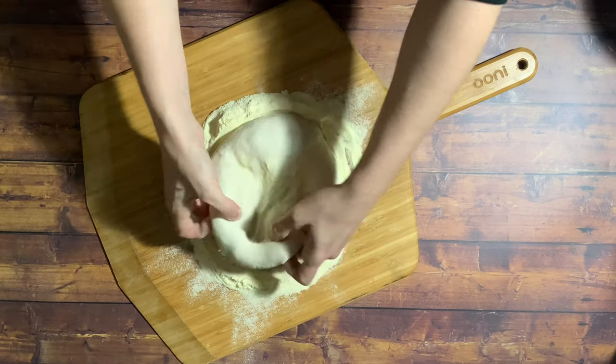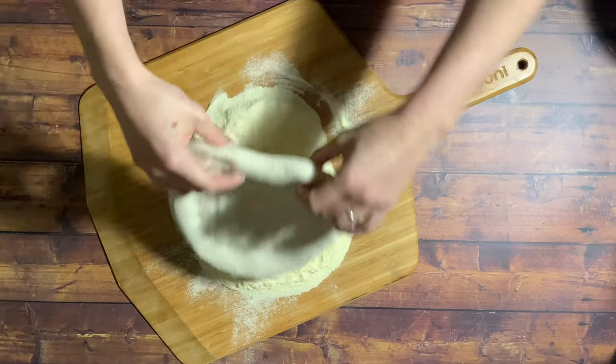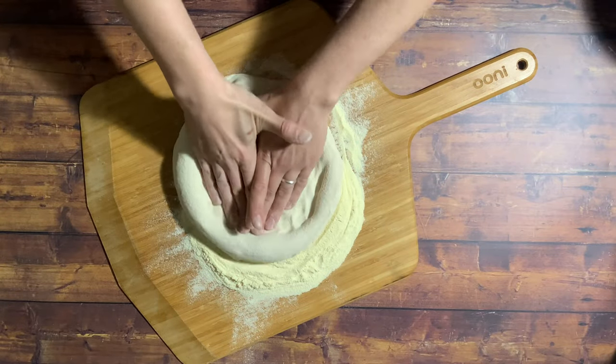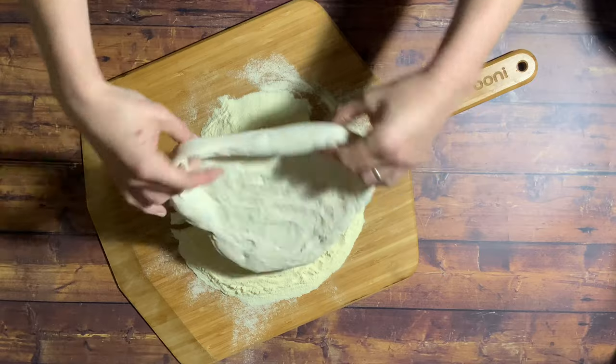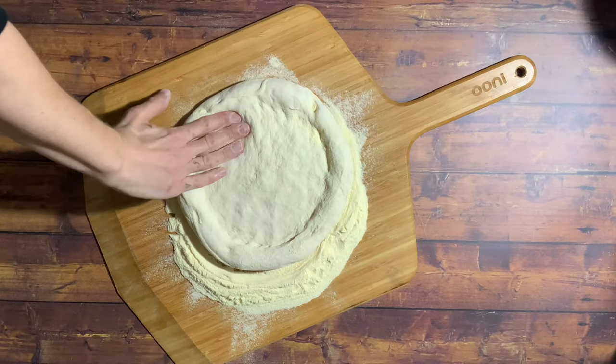We're going to start in the middle, just pushing that air into the crust, flip over, same movement again and then turn it round on itself, same movement again and one more time, and then just going round and shaping the crust.